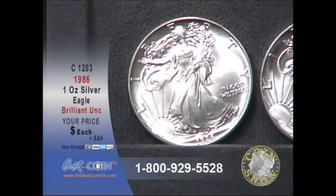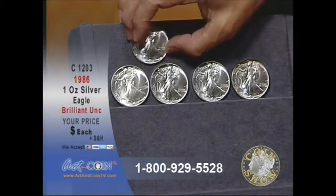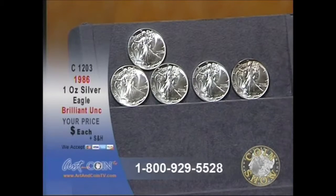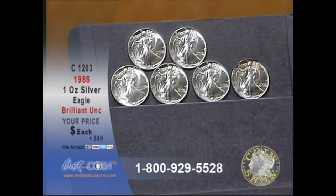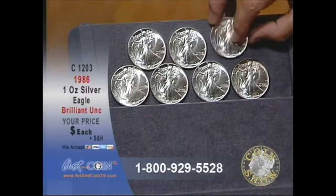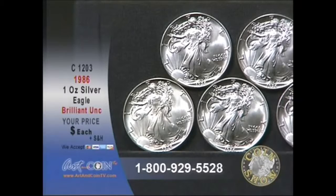They're all original. This one has a little toning on top there. Notice they have no white spots, absolutely no bag marks, of course. Look at that coin right there. And while they last — we don't have that many left. This is about maybe the third time they've been on the show, and quite frankly, I'm surprised that we still have any in inventory at all.